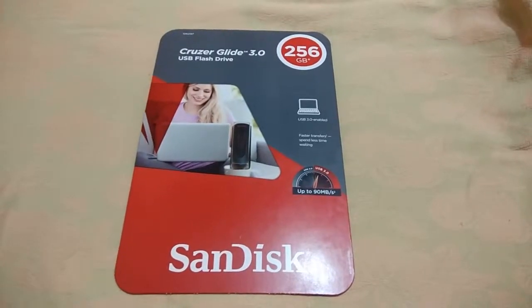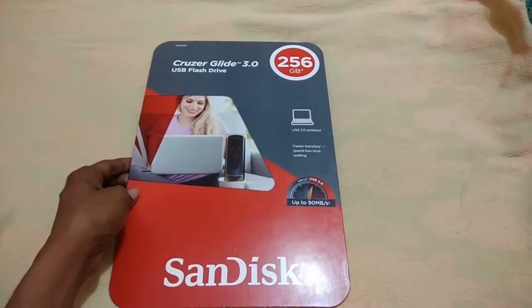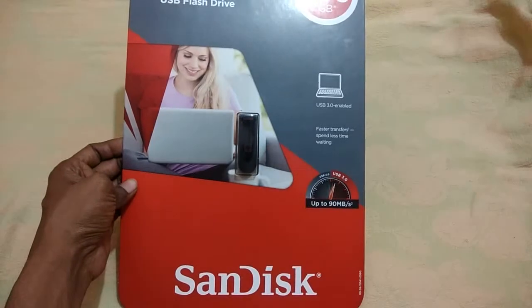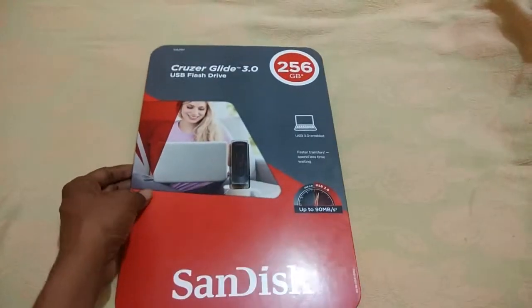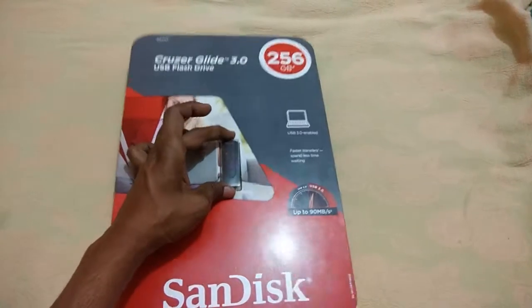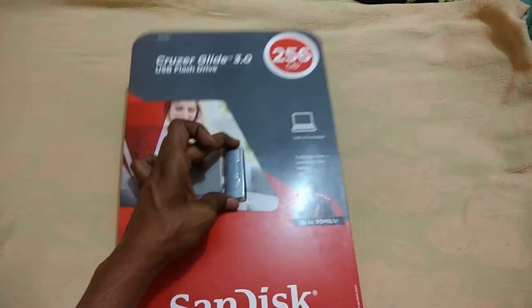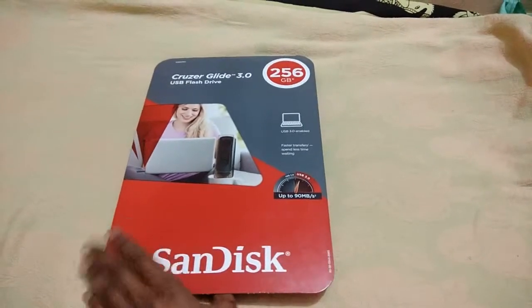Now you are seeing a SanDisk pen drive, but it is 256 GB. It's very small. My sister brought this one from the US. It looks very much like a normal pen drive. Now we will open it — she brought it along with the package.